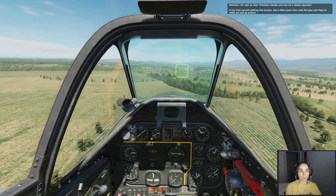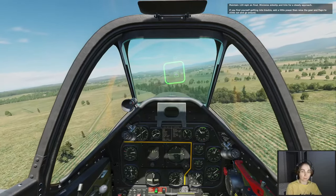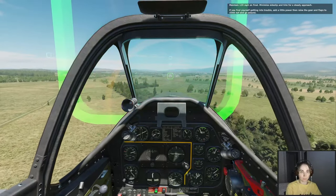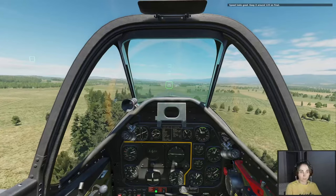If you find yourself getting into trouble, add a little power then raise the gear and flaps to climb out and go around. Speed looks good — keep it around 120 on final.